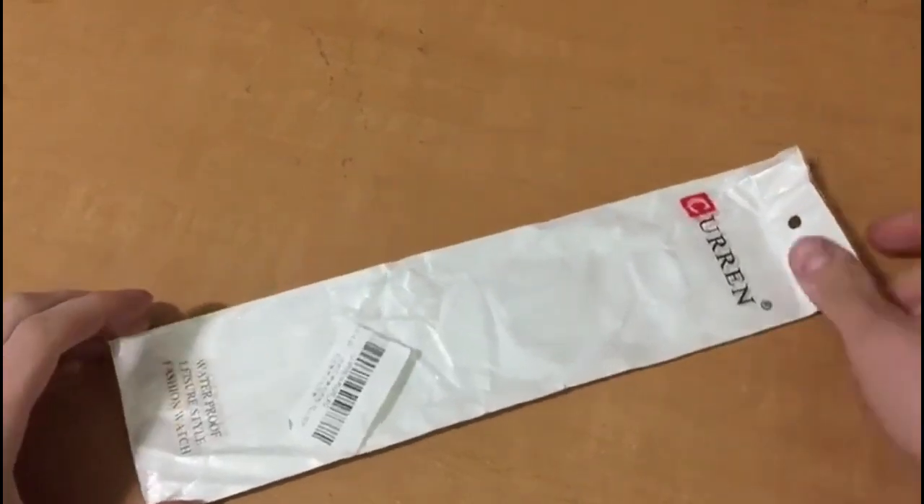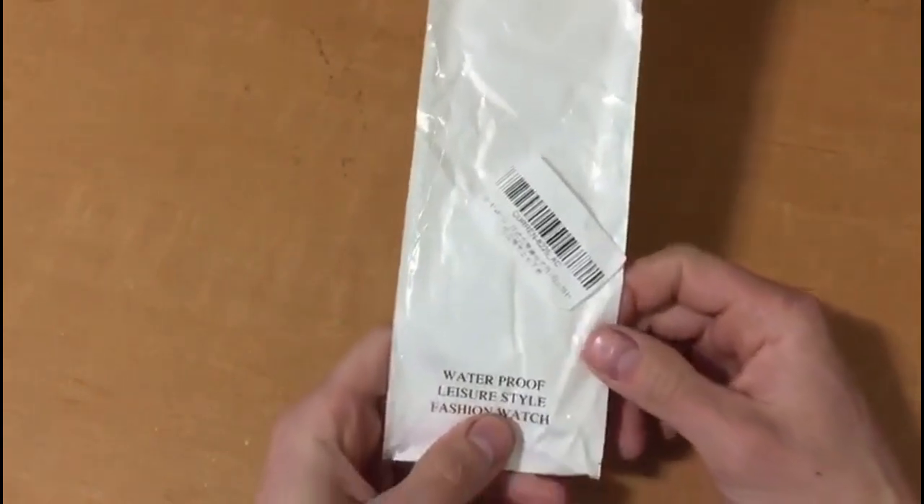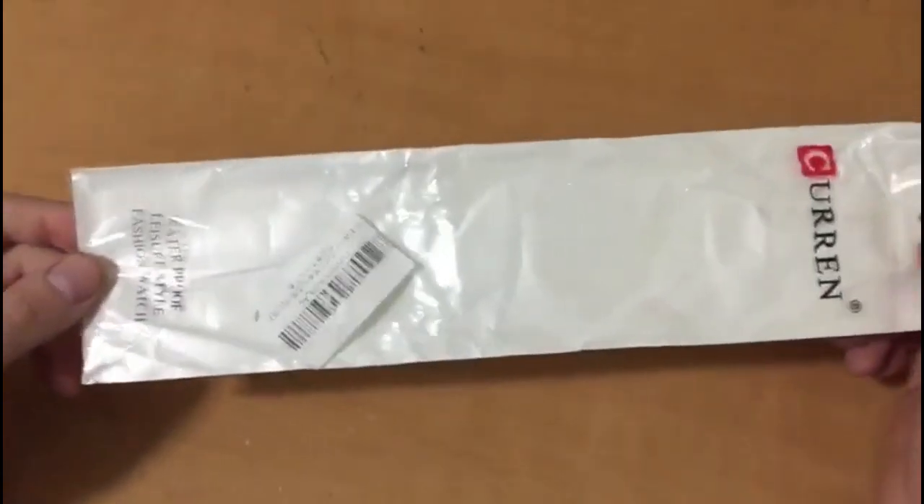Hello everyone, so today we've got the current waterproof leisure style fashion watch. As you can see, the packaging it comes with is as cheap as possible from China.